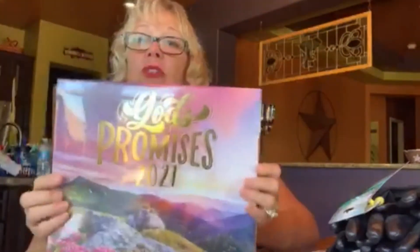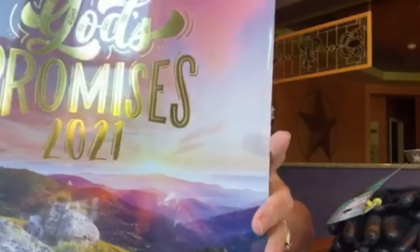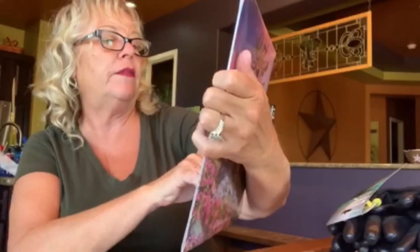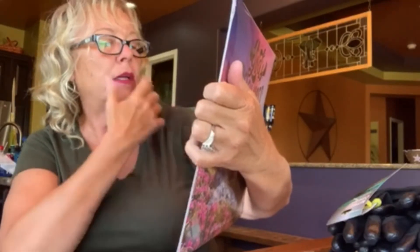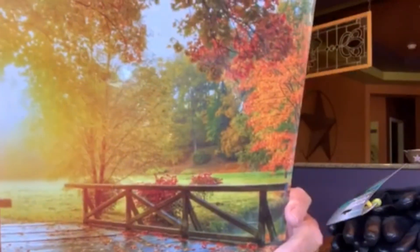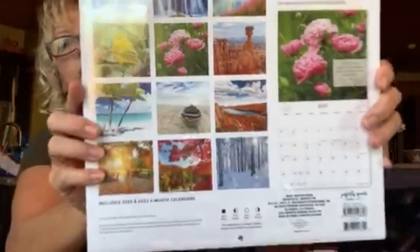She also picked up some calendars — two different ones that I hadn't shown in my haul. This one is God's Promises — the graphics are so cool. There's one that says 'He Keeps His Eye Upon You' with a seashell — really beautiful, would look great framed. The other one is Bible Verses with beautiful scenery of God's creations. These are a dollar each. I'm super impressed — really beautiful calendars.